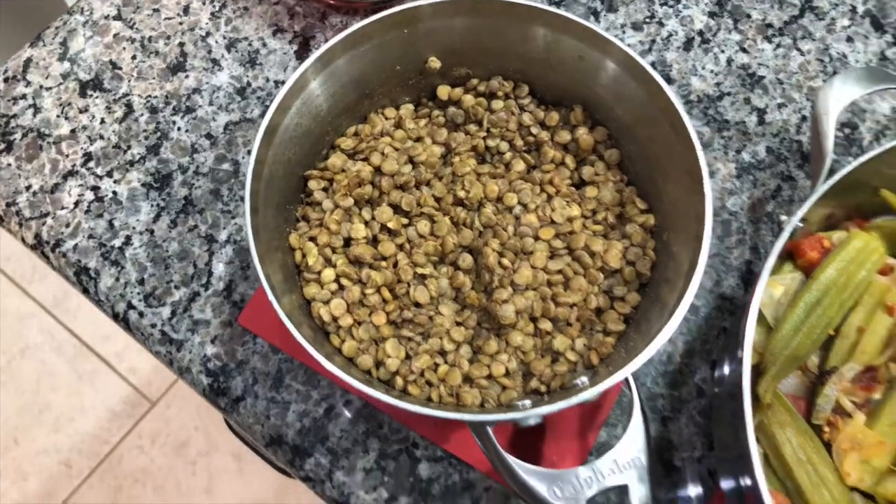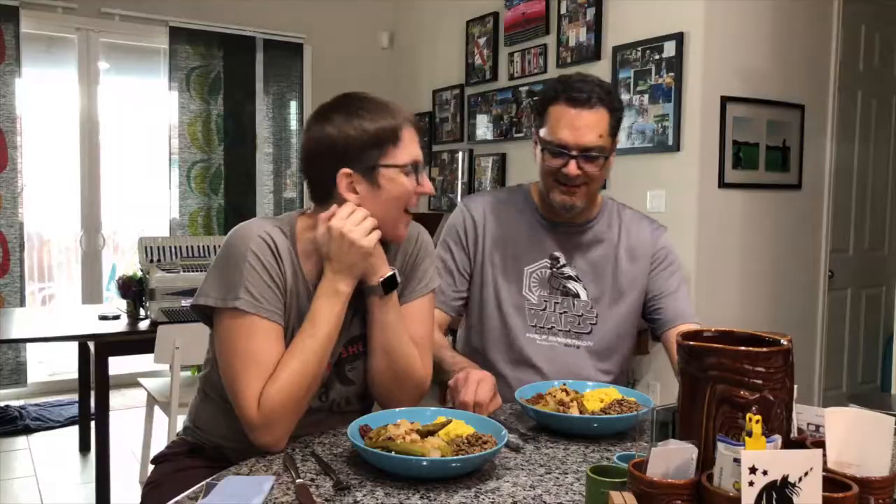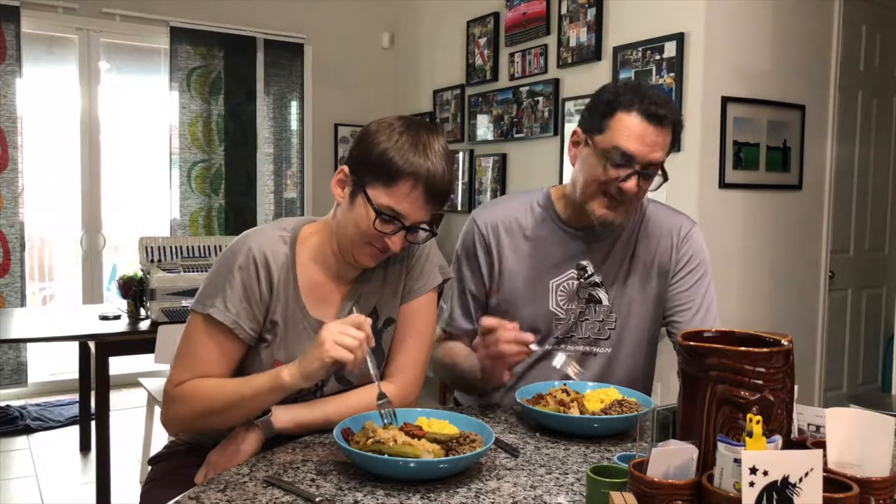We made some saffron rice and some lentils — we'll put in the description what exactly we did there. But that's our meal. So let's see how we did. Here we are — finally get to sit down to our delicious meal. This is the okra that we received in our farmhouse delivery this week. You watched us put it together, and now you get to watch us enjoy it. Wish you could be here to smell the aromas. It's delicious. It smells fantastic.